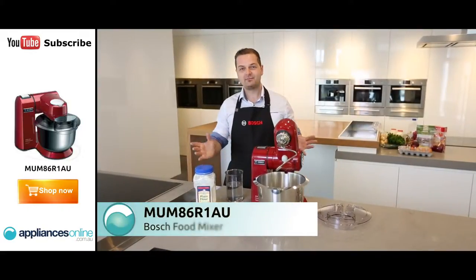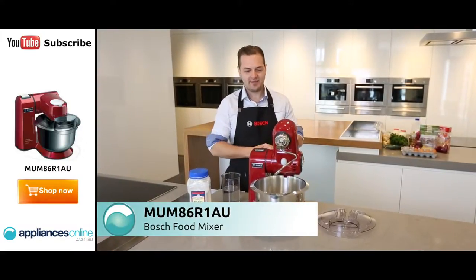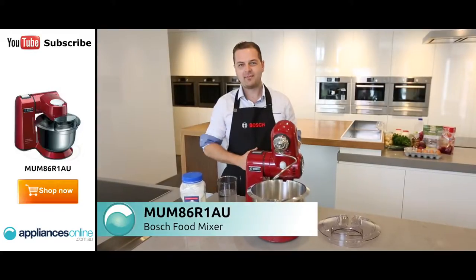Hi, my name's Oli from Bosch. I'm just going to be demonstrating to you how easy it is to make a bread dough using our MUM8 kitchen machine.